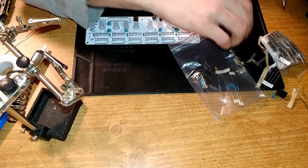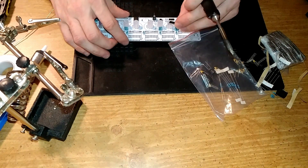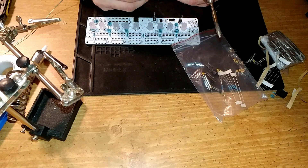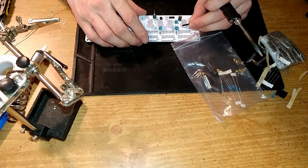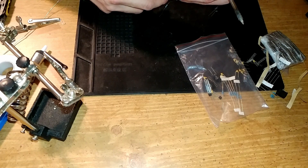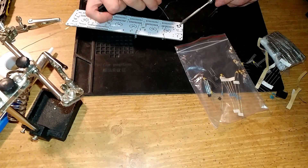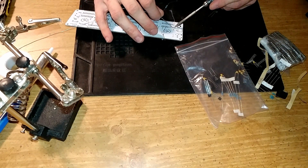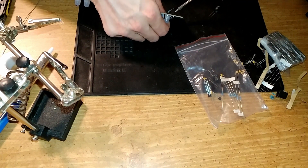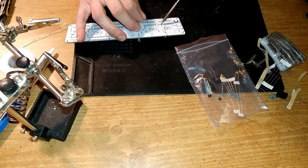I might want to solder some resistor packs in — I think these are resistor packs. That's going to be troublesome, so I'll just solder that in and then reposition it.